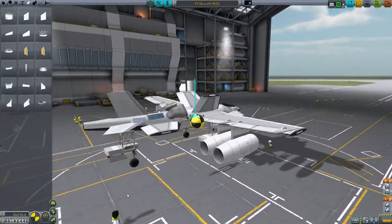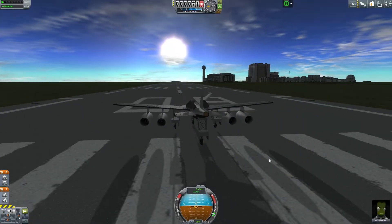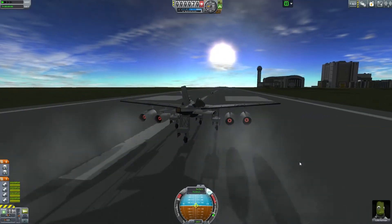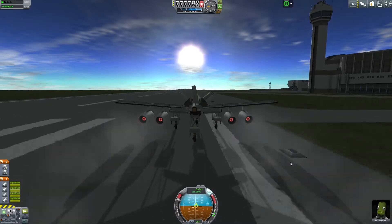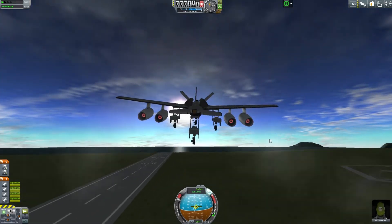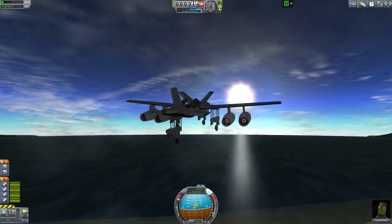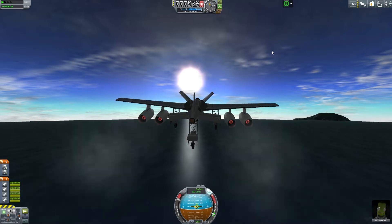I'm almost certain this isn't going to work and it looks ridiculous. This thing totally is not going to fly — well, it might do better than the last one, but it definitely isn't going to be super awesome or anything. It's dragging super hard to the right. Do we have lift though? Do we have lift? Oh my gosh — I can't actually believe that this is working. Okay, I tried to put the gears up and it wobbled hard. I'm going to leave the gears down. Quit your wobbling!